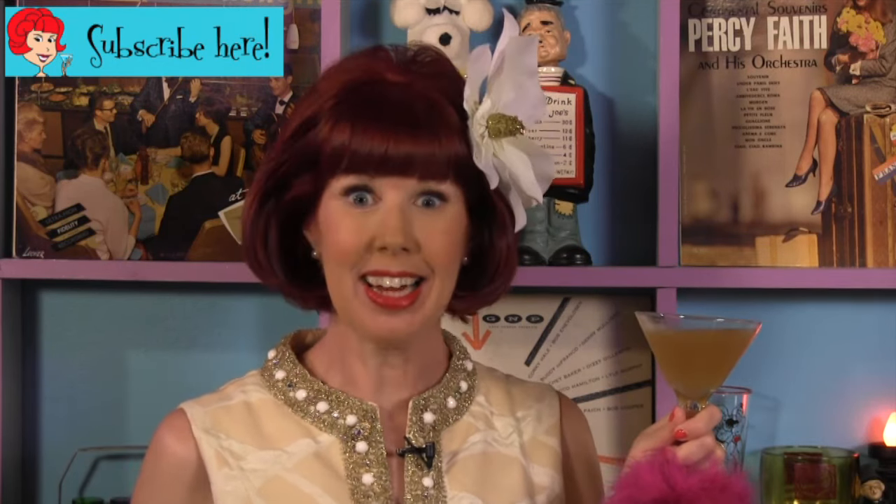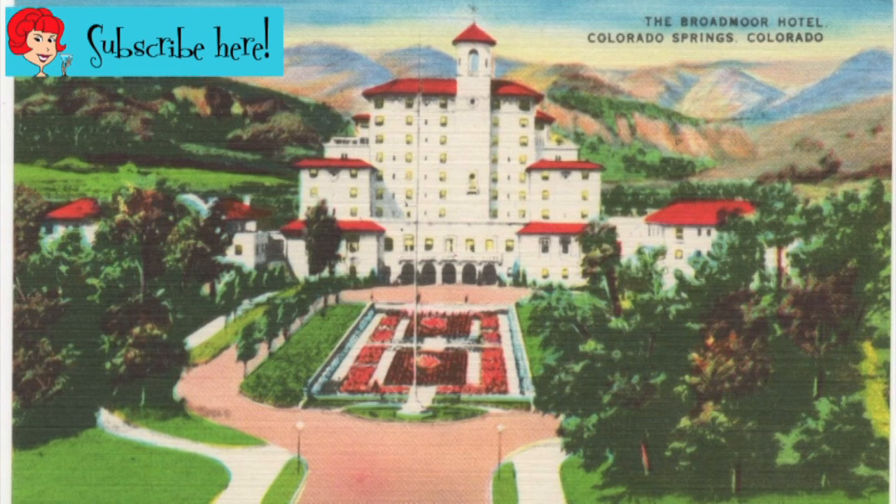Hello and welcome to the Velveteen Lounge Kitchen. I'm so glad that you could join us today because we're hopping into our new time machine and journeying back to 1962 and the brand new Penrose Room at the famed Broadmoor Hotel and Resort in Colorado Springs. Charming cocktails and deluxe dining wait for us at the base of Cheyenne Mountain. So let's grab a lovely libation for the road and blast off toward the past.